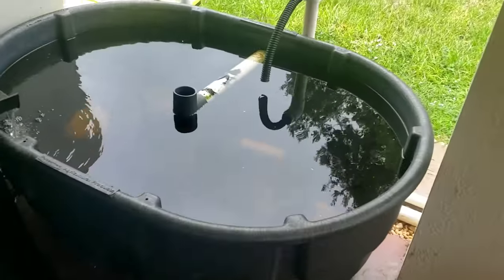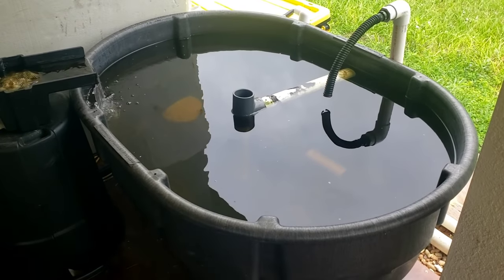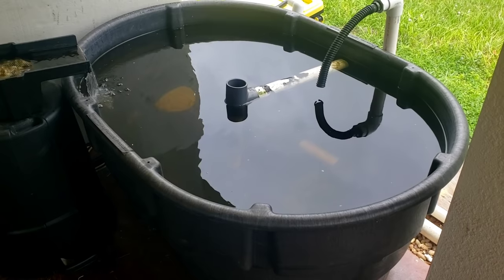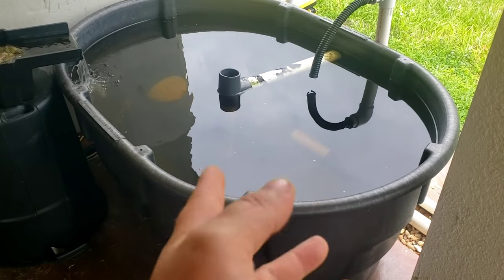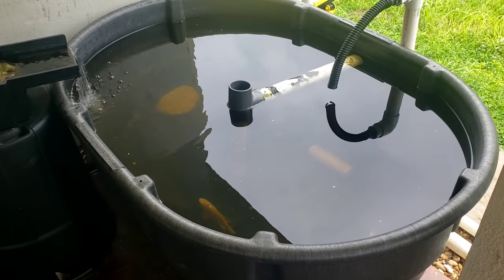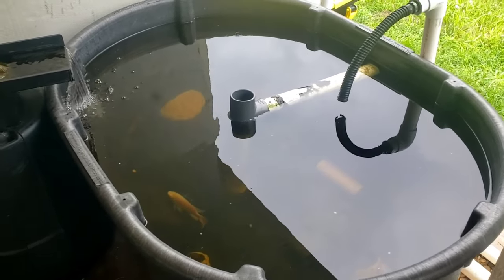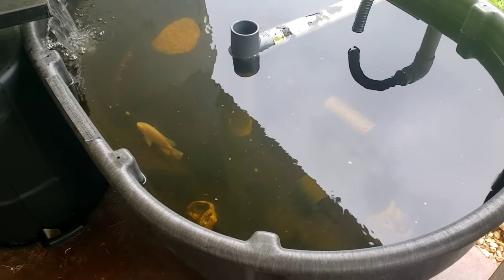If you're just getting started and wanted to stay really small-scale and low-key, raise 5 to 10 fish, you could probably do it in this small tank with no problem while you're learning the ropes. All I did was get a little pump — I'll put that in the description if you want to use the same one I got. It's been working great, no complaints.